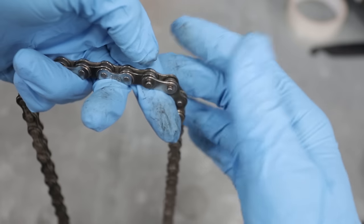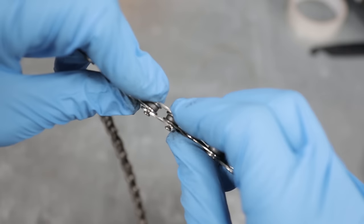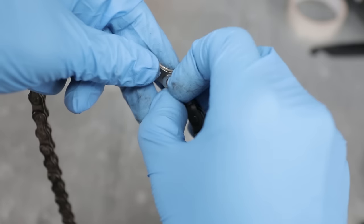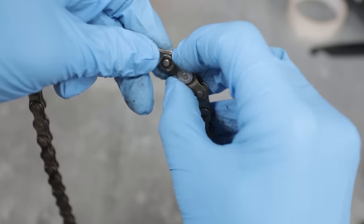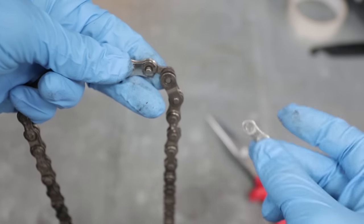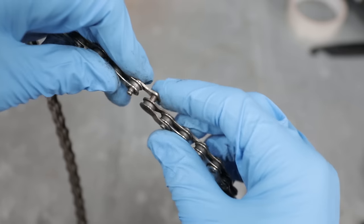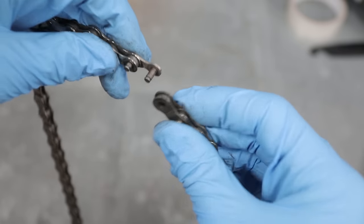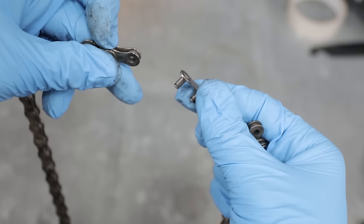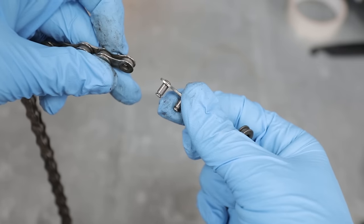Give it a bit more and then we can slide it off and remove it from the link. Now with the locking plate removed, we can simply use our fingers to slide off the face plate — might need a bit of a wiggle. Then as you can see our chain simply slides off the backing link with the pins installed. That's how to break your chain with a split link.